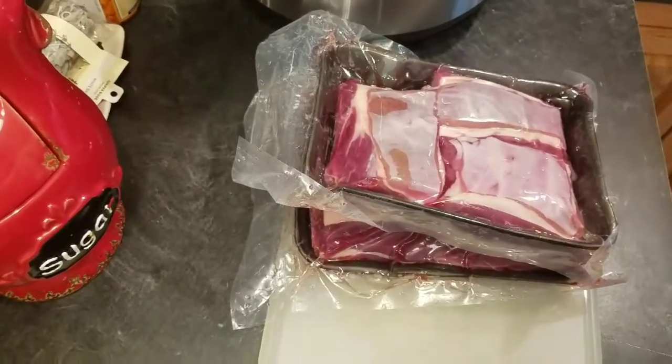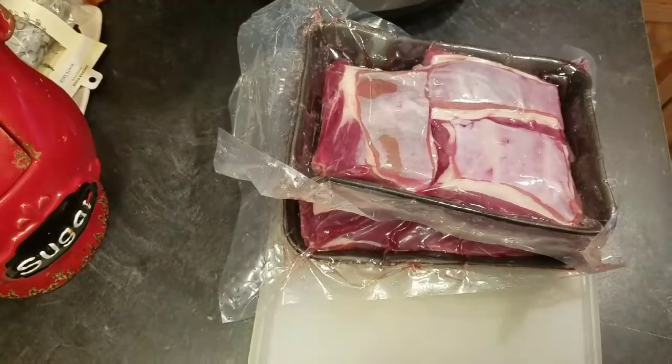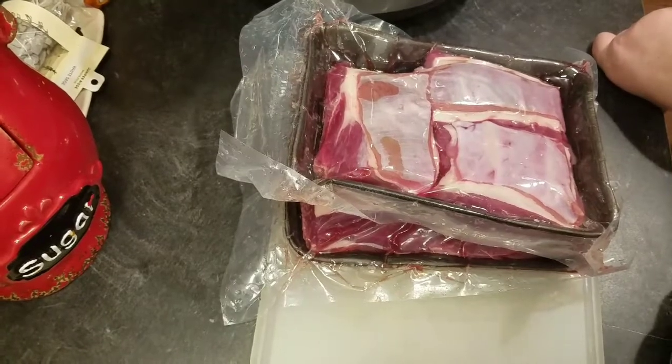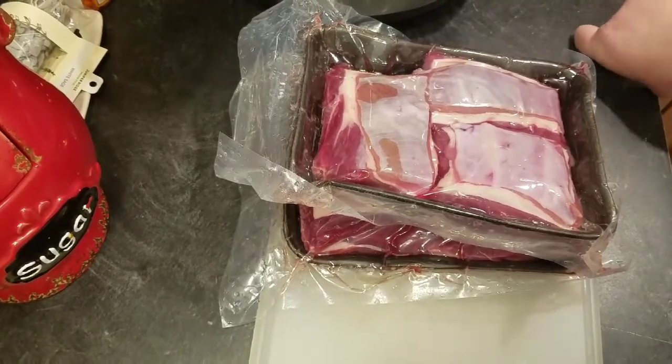Hey everyone, welcome back to Melissa's Kitchen Table. Tonight I'm going to show you how I make a beef pot pie. Excuse the noise out back — my husband and father-in-law are working on a car.